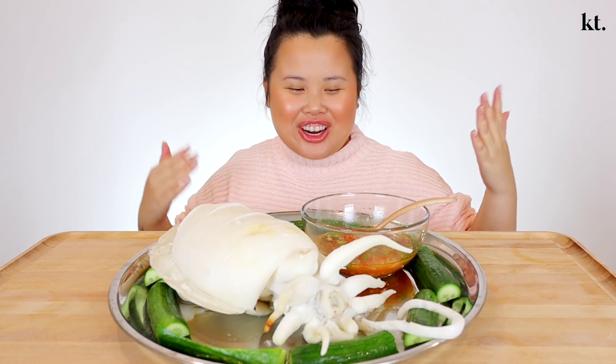Hi friends! Welcome back to my channel, you guys! Today, for this mukbang, we are eating cuttlefish!